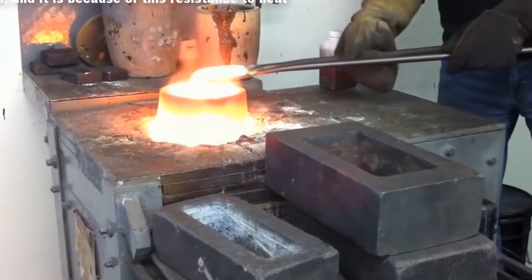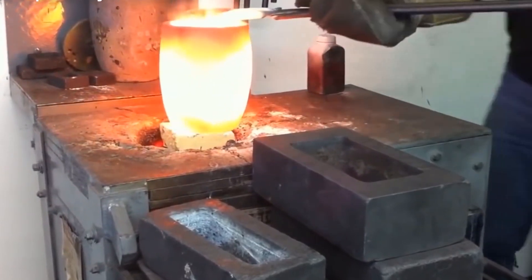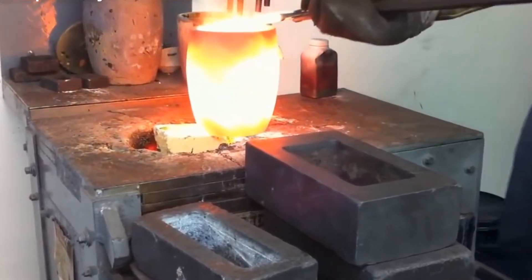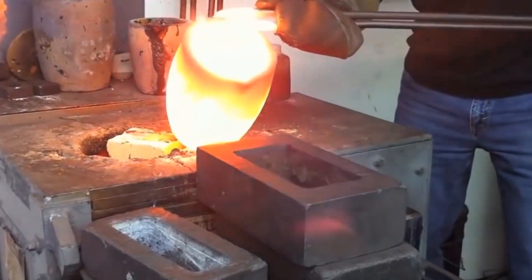Now get ready to melt everything together in the crucible. Carefully put the crucible onto the furnace. The temperature in the furnace reaches up to 1400 degrees Celsius. Wait until it gets melted — start the furnace fan so it will melt in a short time.